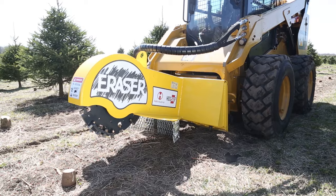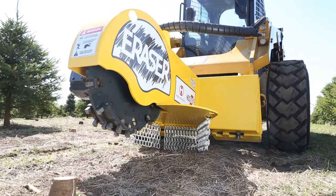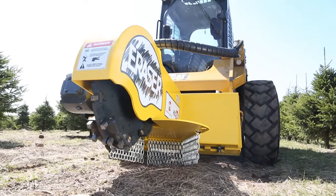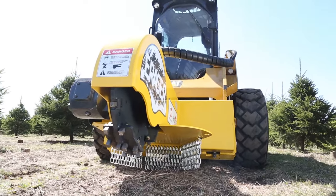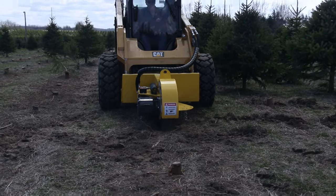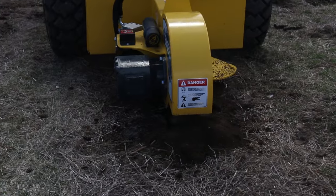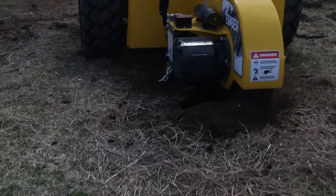The bolt-on design of the teeth allows for straightforward replacement. The massive 3/4 inch thick steel rotor provides the backbone for the stump grinder. To prevent binding that is common when grinding soft woods, the Eraser Christmas tree stump grinder has a unique rider rotor that tames the hungry carbide teeth.